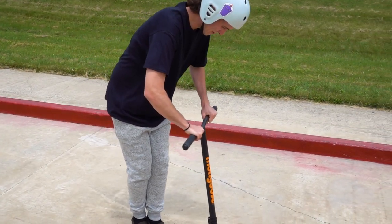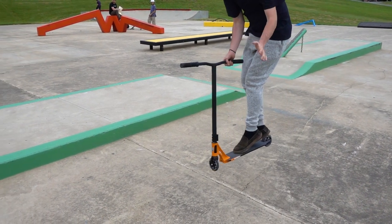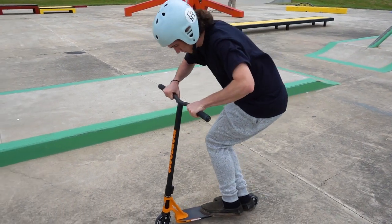Spin the bar back to its original position, placing your dominant hand back onto the scooter, landing with both of your wheels firmly planted on the ground and roll away from your bar spin.